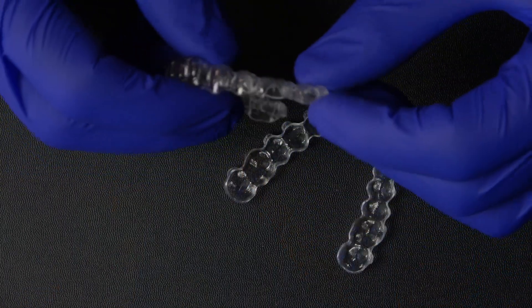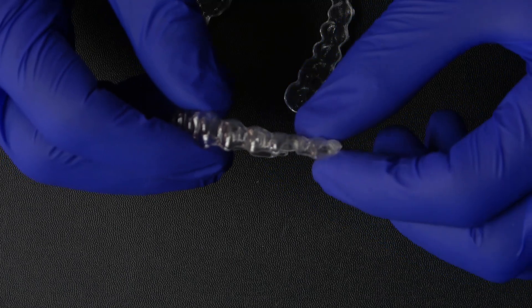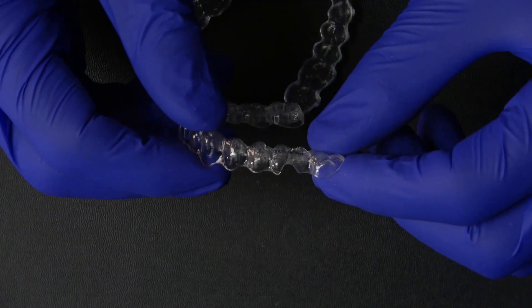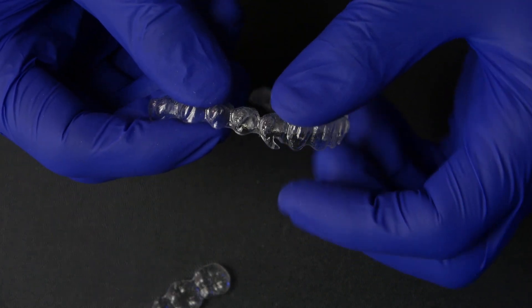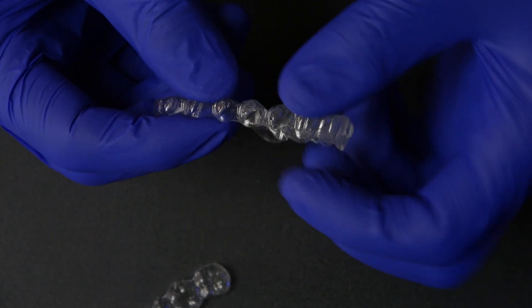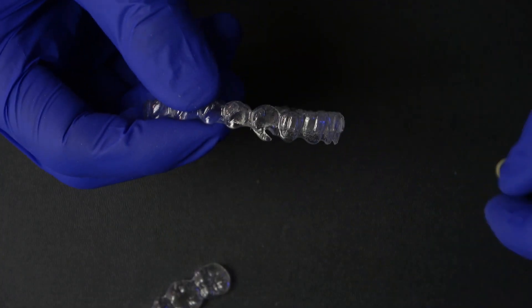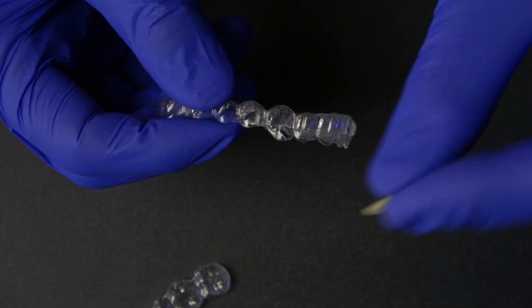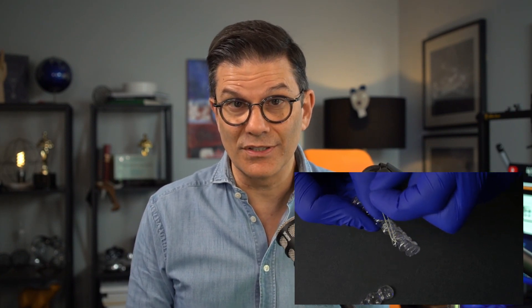Working with elastics can really help in these cases and it's really easy to hook for the patient. There are basically two ways to use elastics: we will either have some cutbacks or cutouts on the aligner, or we will have some hooks on the aligner. It comes already built into your aligner if you put it in your prescription.